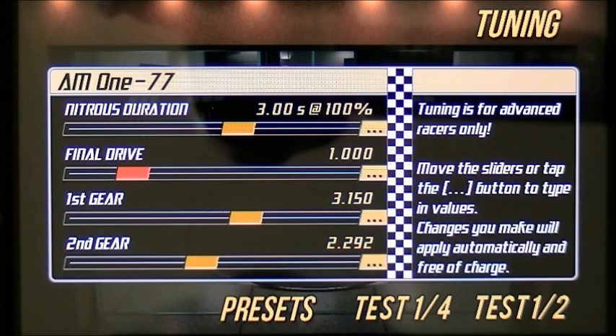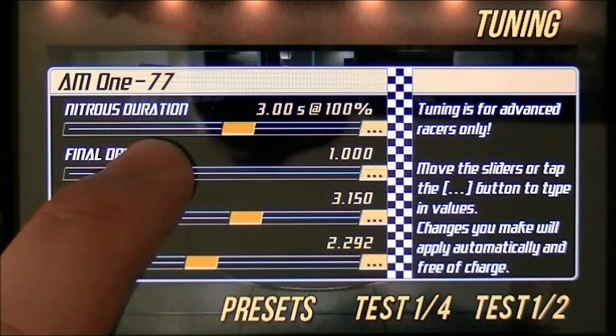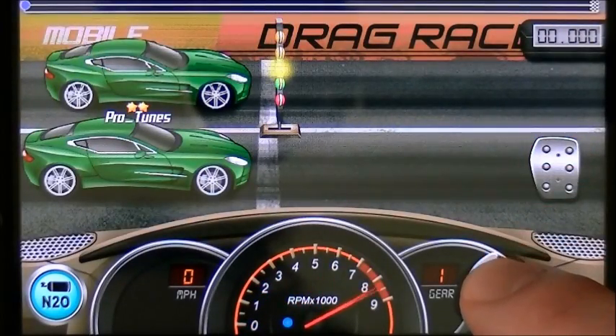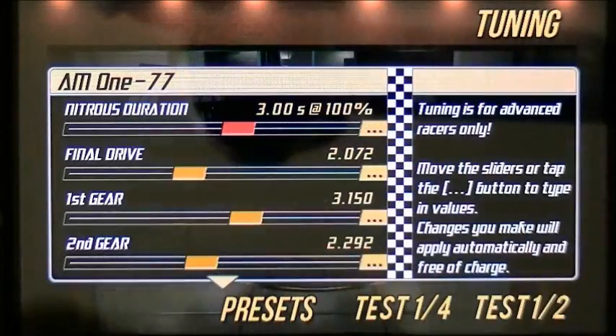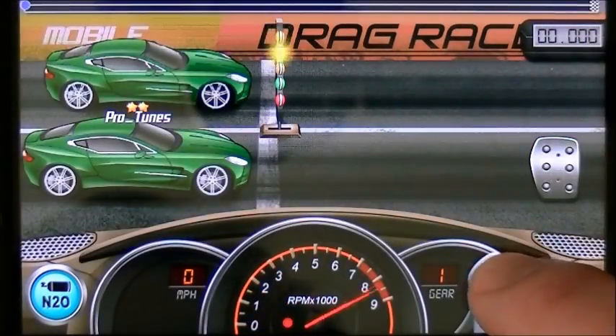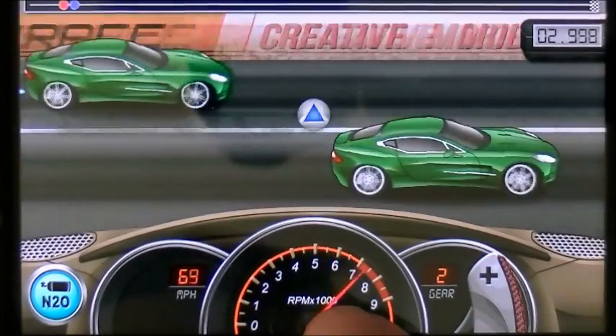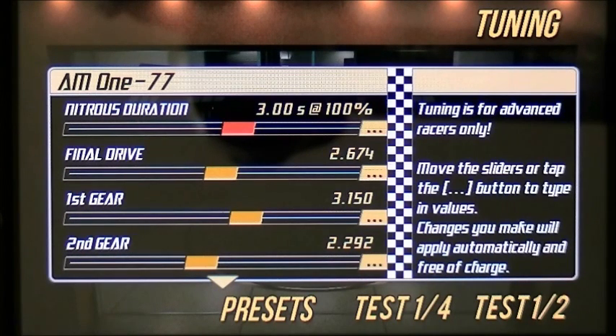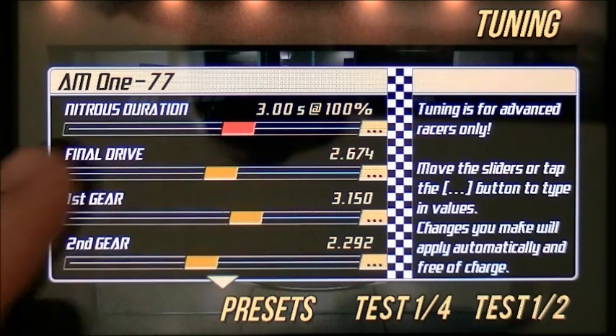That's going to be a pretty slow start, so we're going to have to start raising the final drive. You want to raise it so that your wheel slip animation just starts — that's going to give you the optimal start for a second gear tune. Let's raise it 1,000 at a time and see what happens. Still no slip, so we're going to raise it a little more. As you see, it started slipping but the needle started going backwards. If the needle goes backwards you have way too much excessive slip and your power is just not getting to the ground — your wheels are just spinning. So we're going to have to lower our final drive.